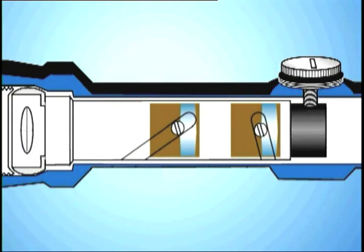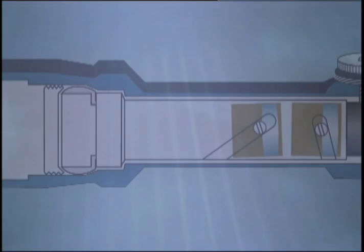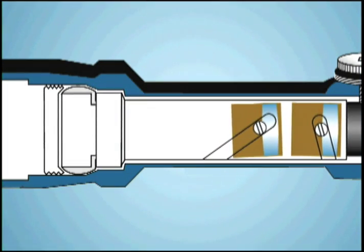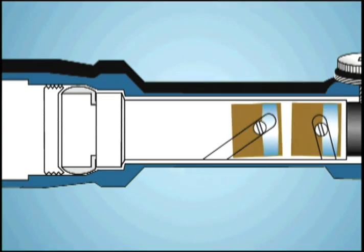In variable power riflescopes where two internal lenses must move back and forth to change magnification, the erector lenses must move perfectly in a straight line without turning, twisting, or tilting. Otherwise, when you zoom the scope from low to high power, your bullet's point of impact will shift, sometimes dramatically, to the tune of several inches. Now at Burris, we start with a guide tube that is perfectly straight.